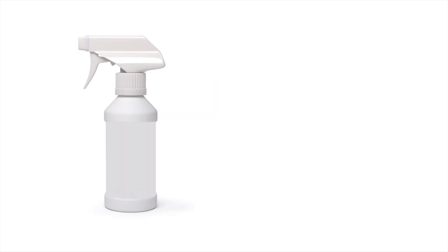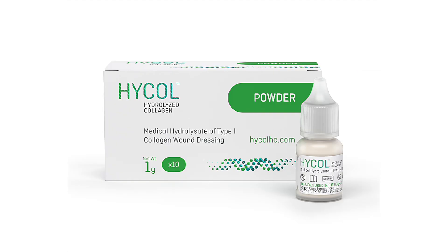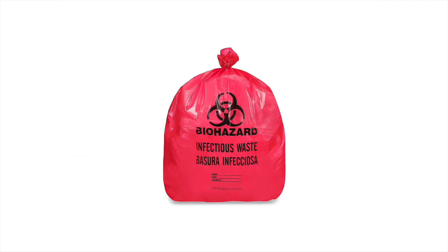First, gather your supplies. You'll need a set of disposable gloves, the wound cleanser, and a new wound dressing that your health care provider has recommended, your Hi-Col hydrolyzed collagen powder, and a bag for waste disposal.